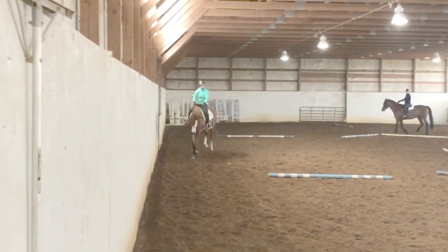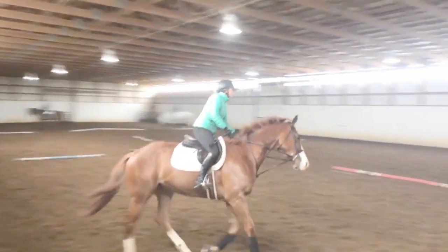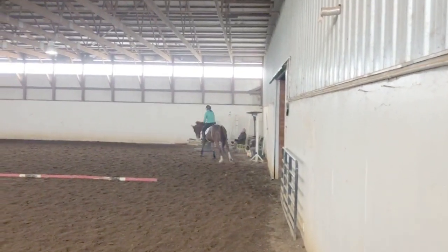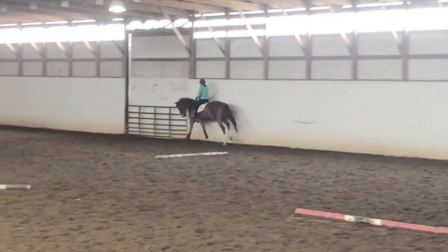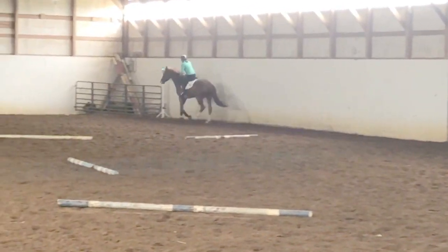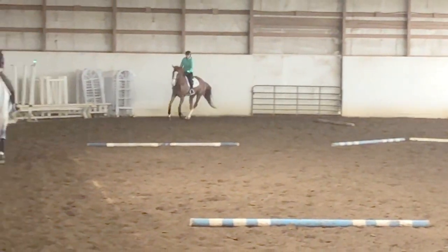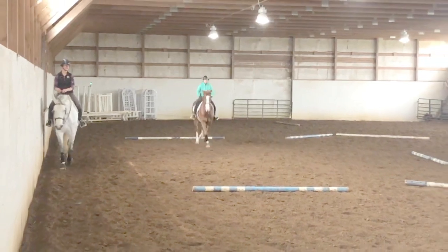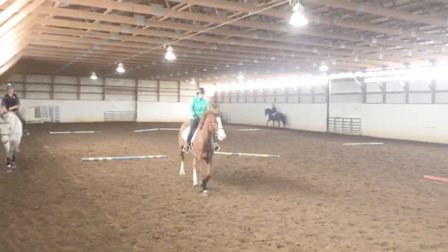Earlier we were really focusing on trotting and trying to get Reggie, who is a bit of a dull thoroughbred, marching a little bit at the trot and making him stay in front of my leg. So here we're doing canter work and, just like at the trot, he wants to be a little bit dull to the leg, a little bit heavy, so I like introducing poles on the ground to be a little bit of a test.